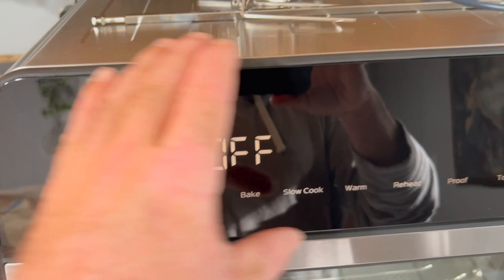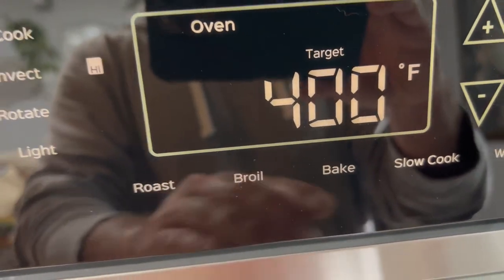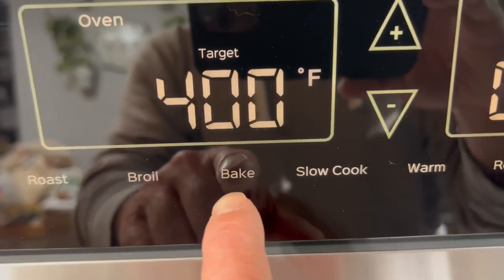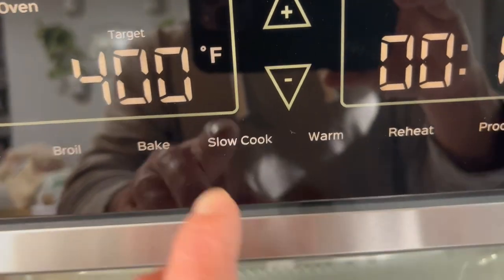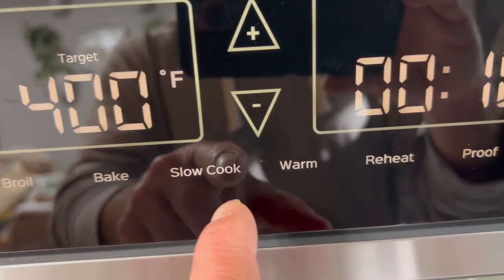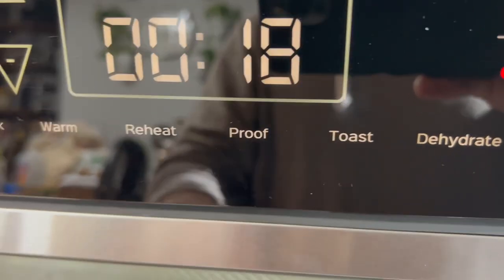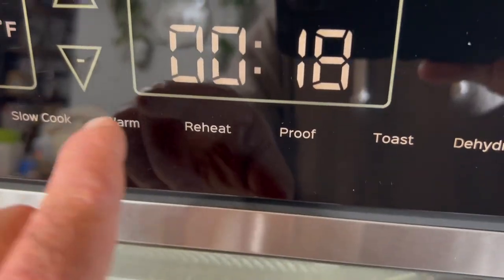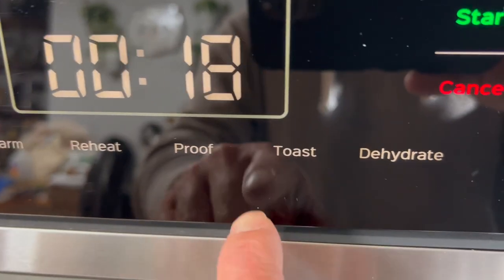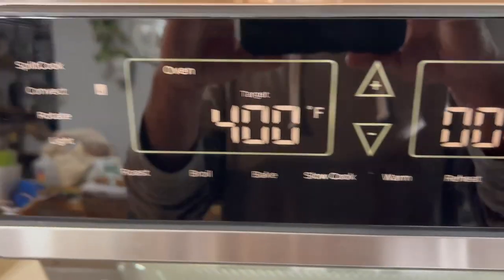The entire panel here is a touchscreen. You have air fry, roast, broil — which just turns the top element on — bake like an oven, slow cook (I'll do pork tenderloins in this sometimes, bringing them up real nice and slow to keep them tender), warm and reheat, proof, toast (put some bread on the middle rack and it turns on the top and bottom elements), and dehydrate to make beef jerky and similar things.